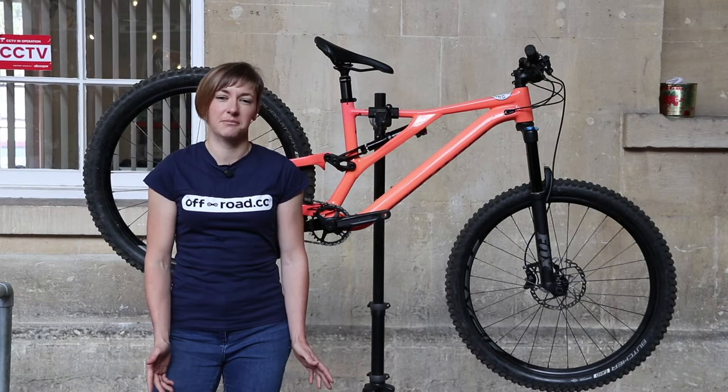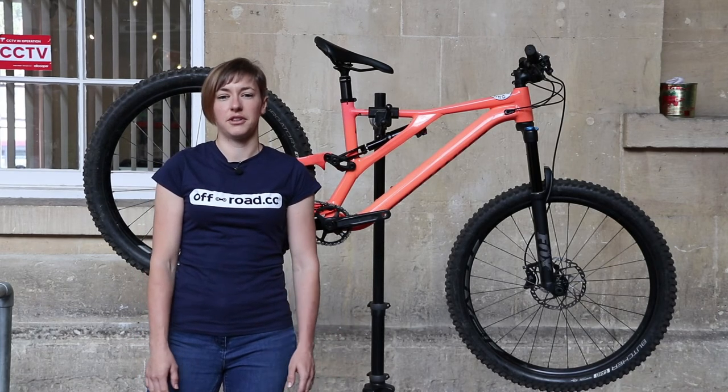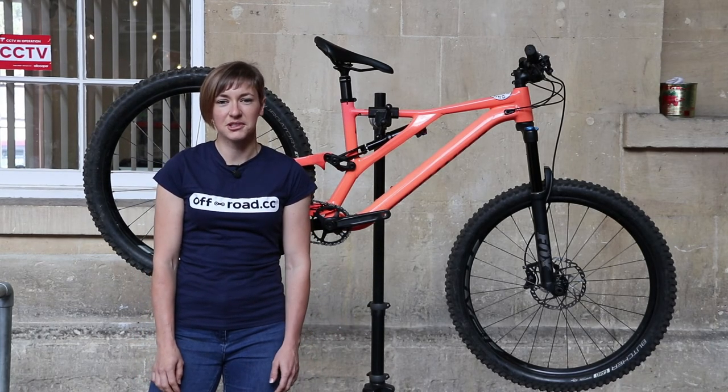For a full review of this Stumpy in writing, head over to Offroad CC, and thanks very much for watching.